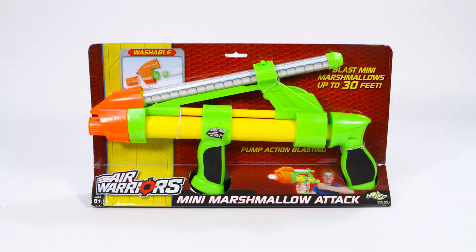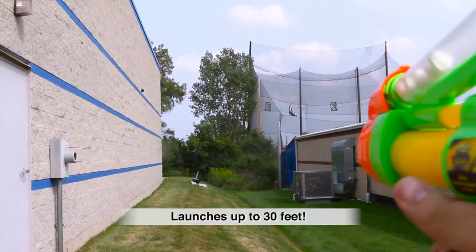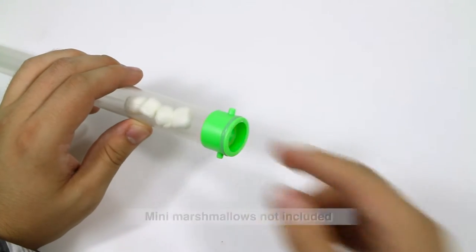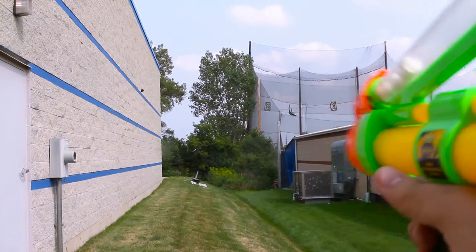Marshmallows have never been so much fun as they are with the Air Warriors Mini Marshmallow Attack from BuzzBee Toys. Blast mini marshmallows with ease using this pump action blaster. Just load the mini marshmallows into the marshmallow tube, pull back on the rear pump handle and start blasting.